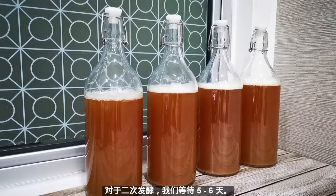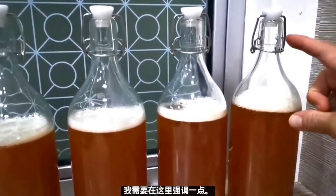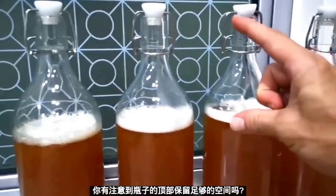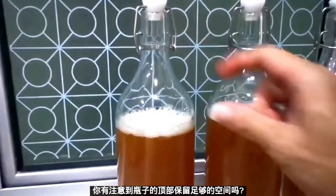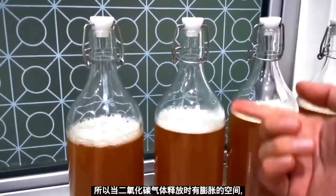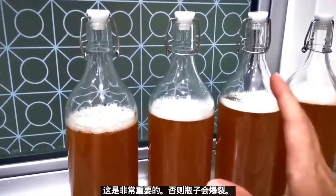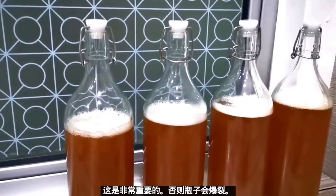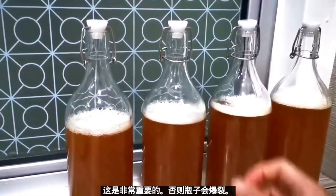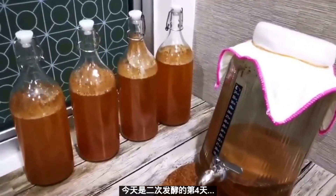For the secondary fermentation of the kombucha, we leave it to sit for five days before we can taste it. I'd also like to highlight that you should leave plenty of headroom in the bottle — room for expansion when CO2 gas is released during the second fermentation. This is important; we do not want to explode our bottle.